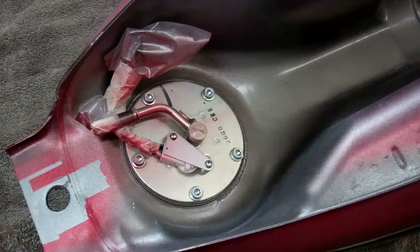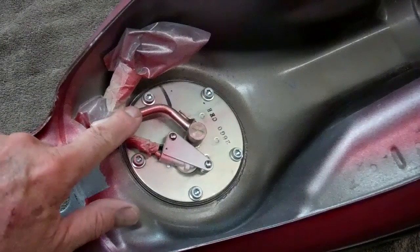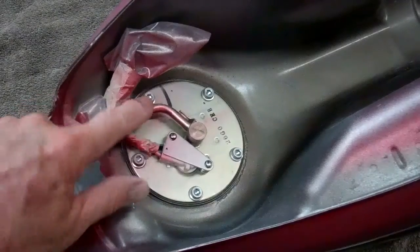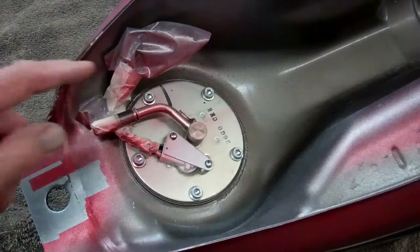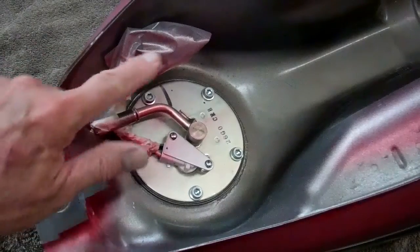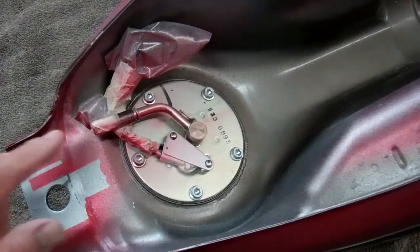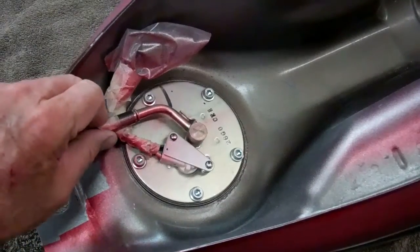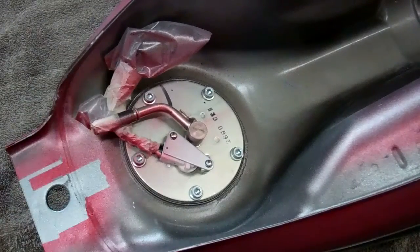Let's go over this tank real quick. This is what you want to do when you mask it off to send it to the painter. You want to cover the fuel spout really well. I actually didn't mask up high enough — I should have gone past that barb, so go a little higher than I did. I just wrapped a bag around the light wires and the connector. Mask this off really well and try not to get any tape residue on it when you take it off.